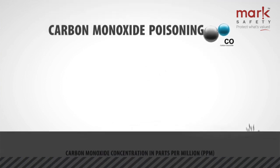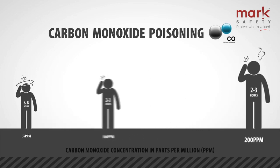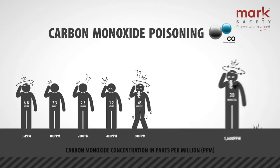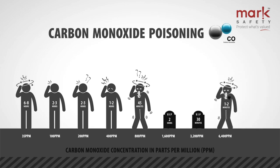While low-level carbon monoxide exposure may not be immediately fatal, ongoing contact with the gas at low levels has a cumulative effect, causing serious illness and long-term health concerns. With symptoms often confused with the flu, headaches, or tiredness.